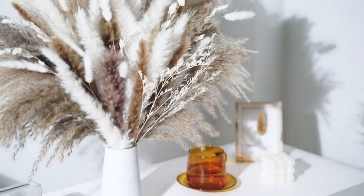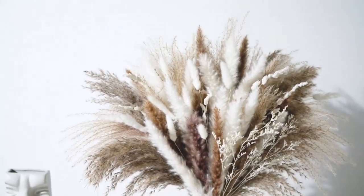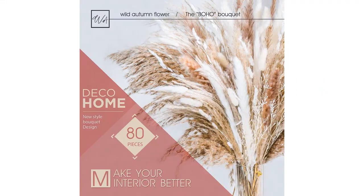I especially love how the grass plumes gently sway in the air, creating a calming and peaceful ambience. I have used this bouquet for several floral arrangements and it has proven to be very versatile. It looks amazing in a vase on its own, but it also pairs well with other dried flowers and botanicals. It adds a natural and rustic touch to any space.